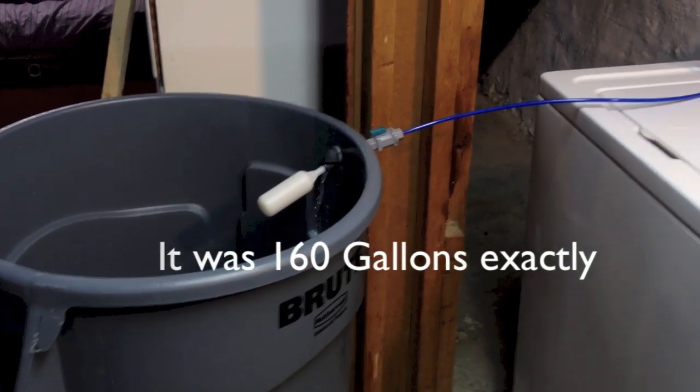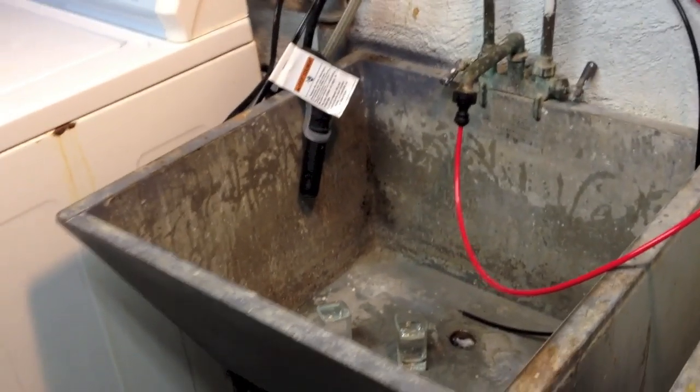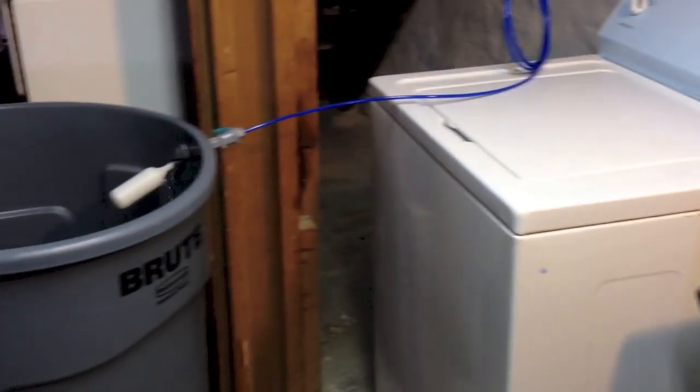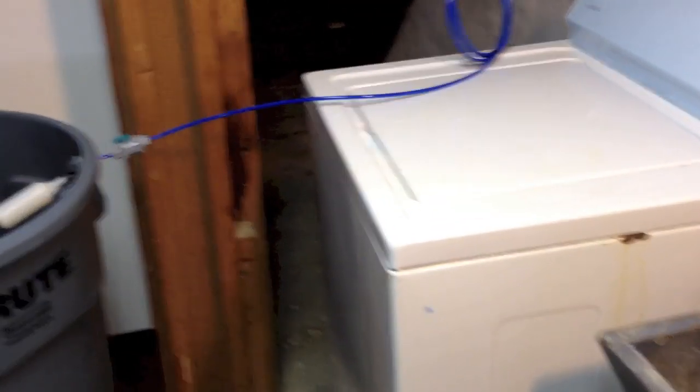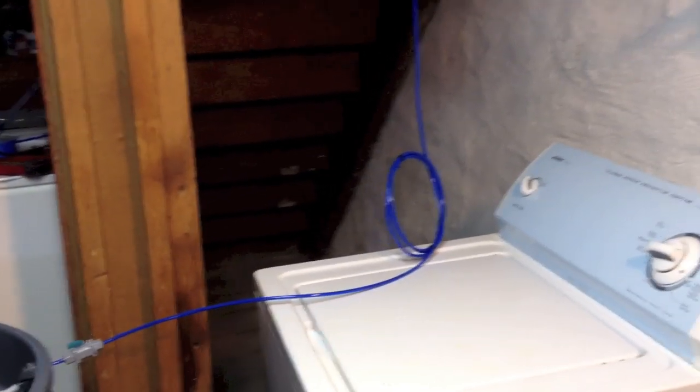Now I am pretty sure that I am having one-to-one: 40 gallons of waste for 40 gallons of purified water. I am even going to hook it to the laundry so I don't waste any water at all.